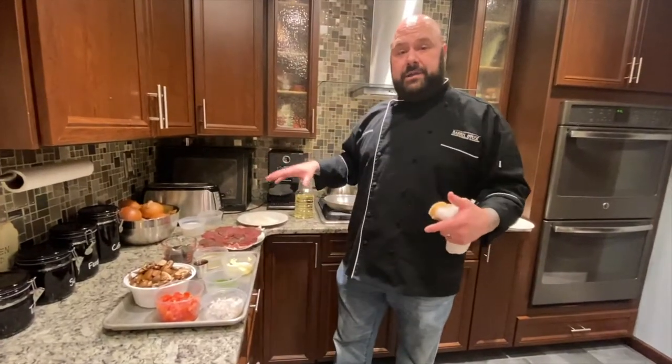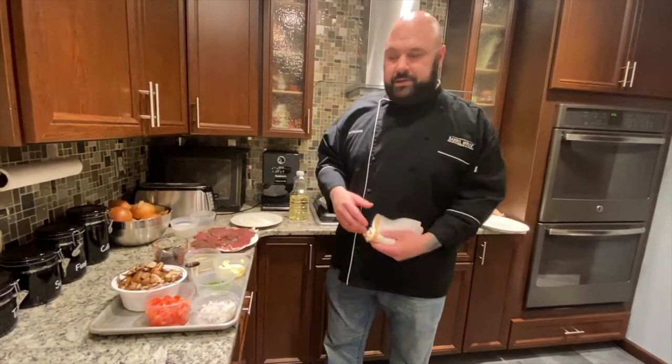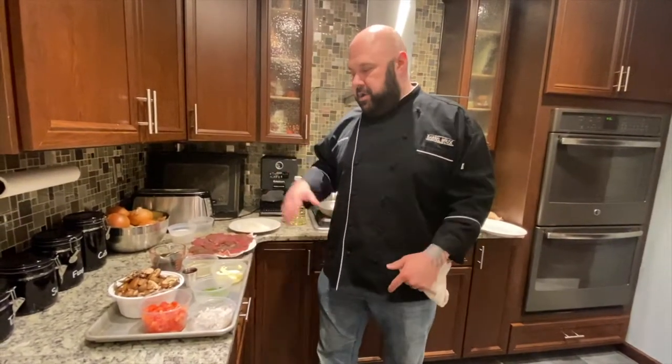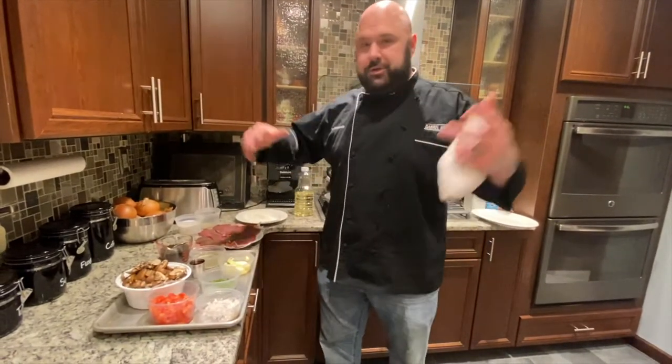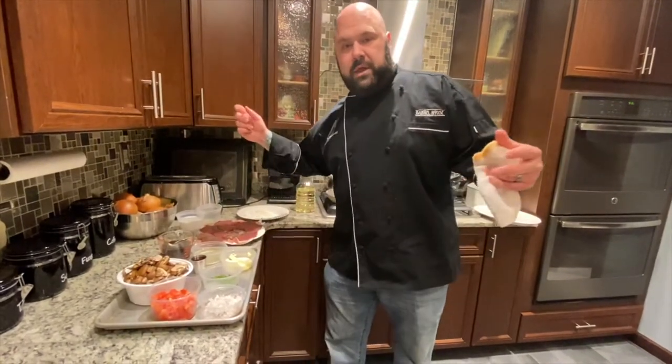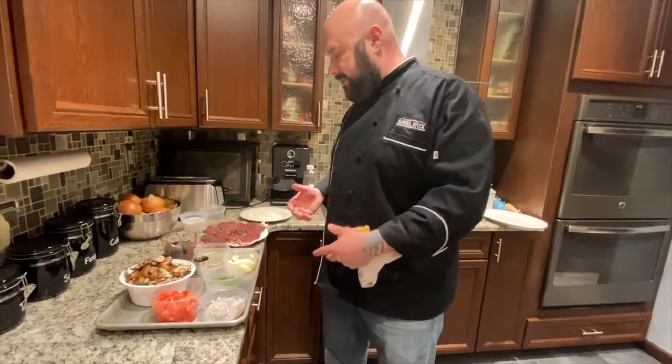We're about to make venison cutlets with a sauce chasseur. You guys are all familiar with that sauce — it is a hunter sauce. It makes sense because back in the day the hunter would go out and shoot a deer or something, and on his way home forage some mushrooms and then make a quick little sauce out of it. I'll show you that tonight.